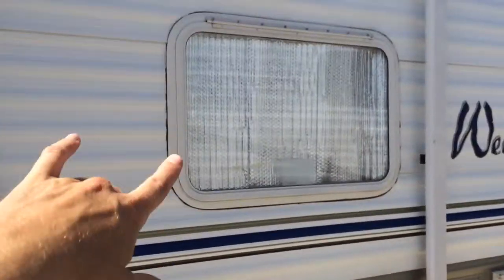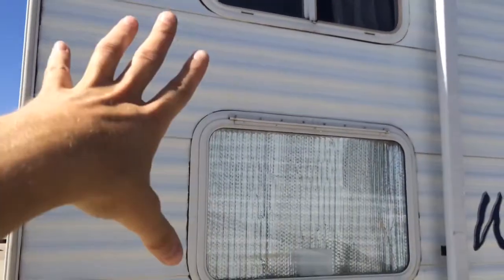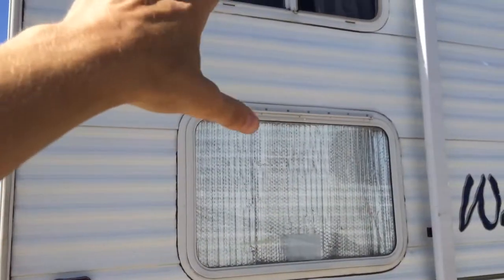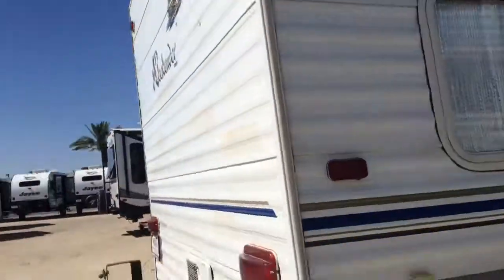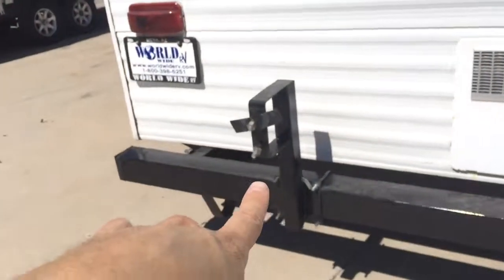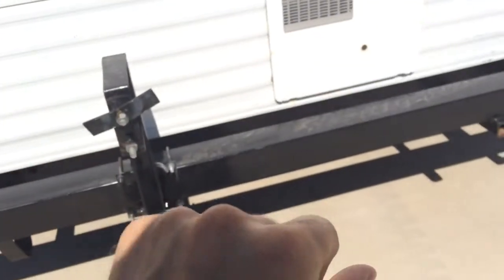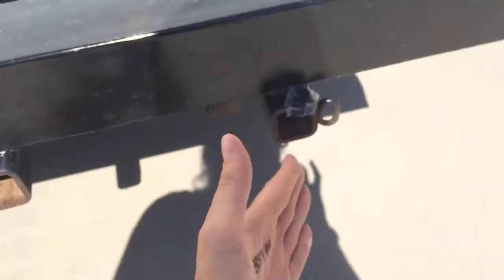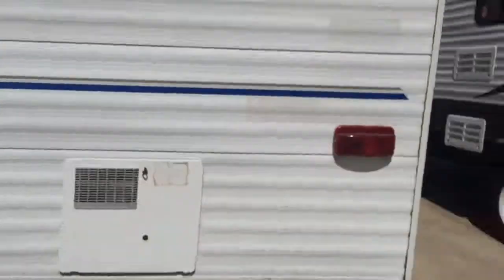For the bunks, you have windows — each bunk has a window. Actually this is a bunk and then a bed, so we'll go inside and see. These windows open so you can have really great airflow. Here's the bumper, and there's that water heater — should be a six-gallon water heater. If you want a spare tire, you can put a spare tire there. Sometimes people will put a grill. There's probably an aftermarket rack for a grill or generator that fits there.